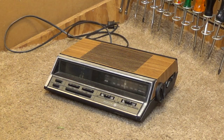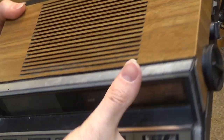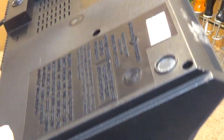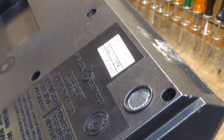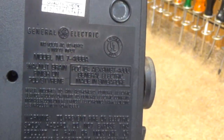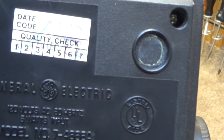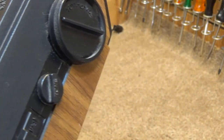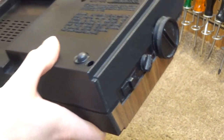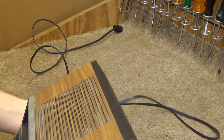Hello viewers. Here is a General Electric clock radio. This is model number 7-4666A. We're going to be restoring this today, and I'm going to use this in the bedroom.